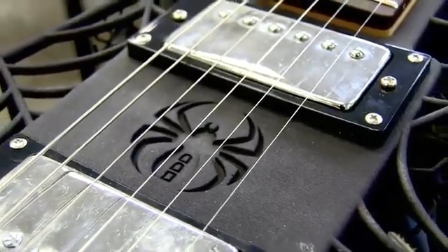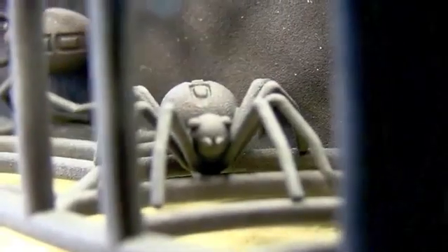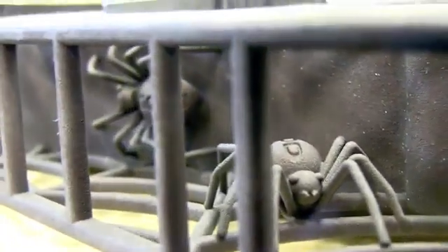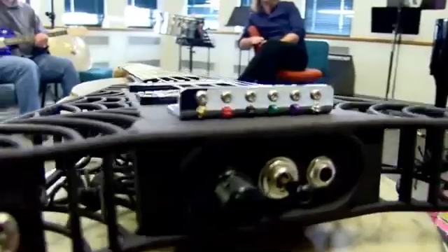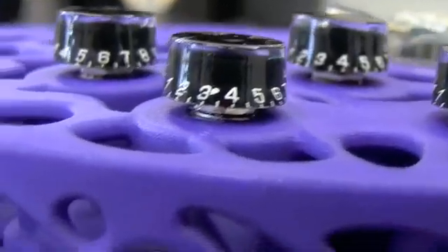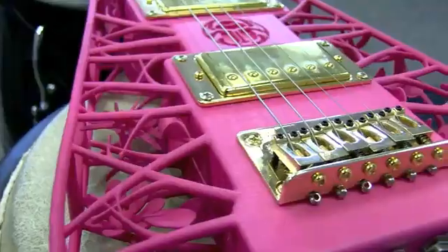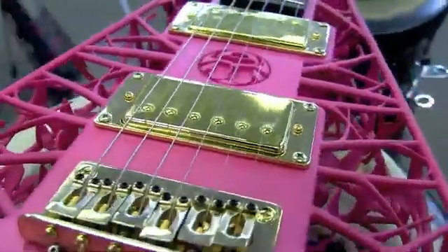I started off with a Spyder guitar, designed largely because it was the biggest we could do in the machine we have here in New Zealand. I went for a slightly heavy metal themed guitar — the Spyder was quite appropriate. We have a spider web and a lot of little spiders inside, all printed in one piece. It comes out of the machine assembled and ready to go. The final prototypes have got a wooden core through the middle, and by using maple or mahogany or whatever wood we want on the inside, we can now customize the tone of the guitar as well as the way it looks.